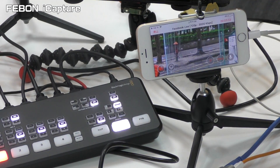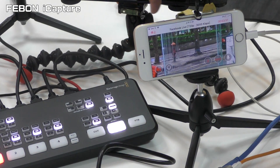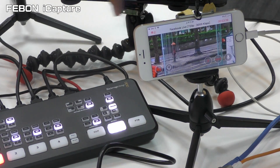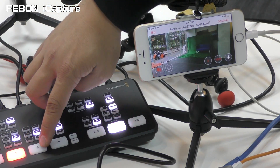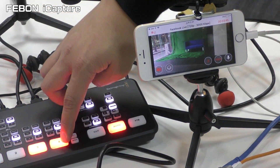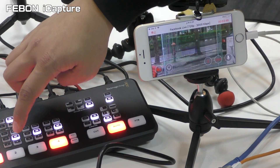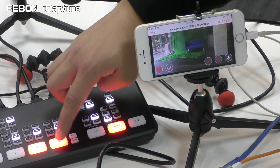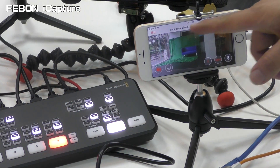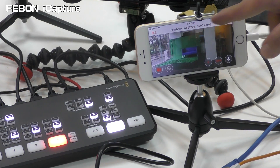This is iPhone, this is Anta mini. Anta mini live streaming with iPhone — camera 1, camera 2, camera 3, camera 4. It is Facebook live now, Facebook live.